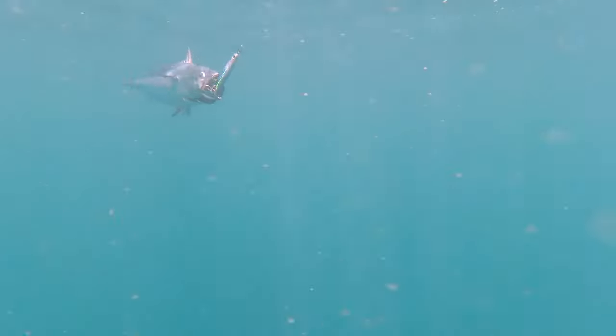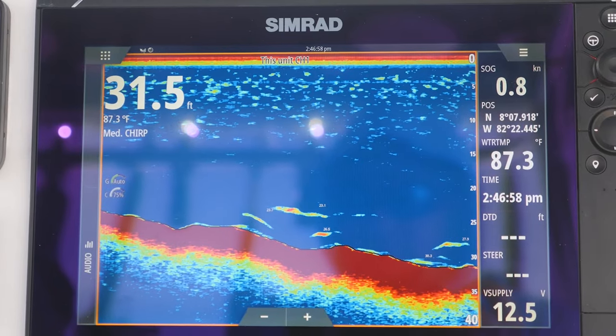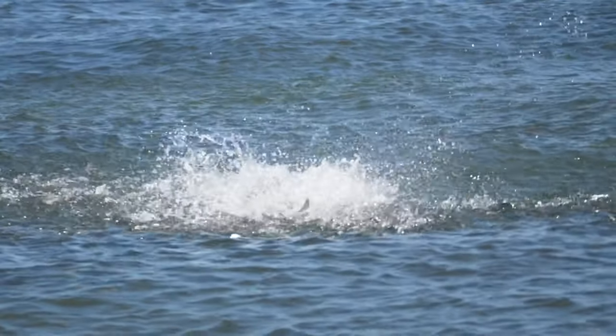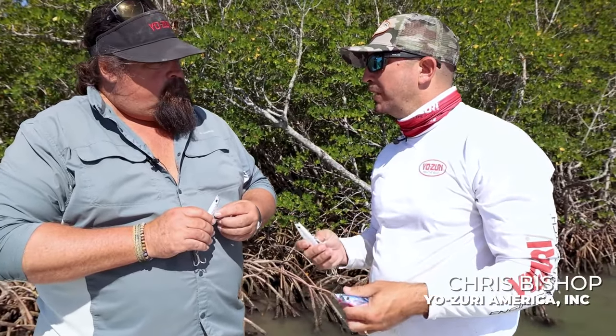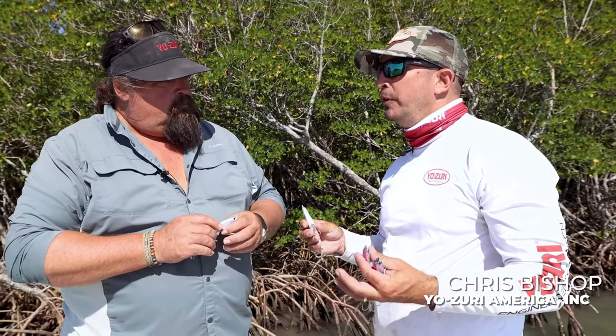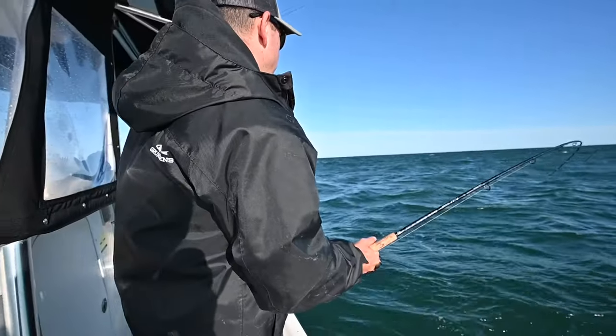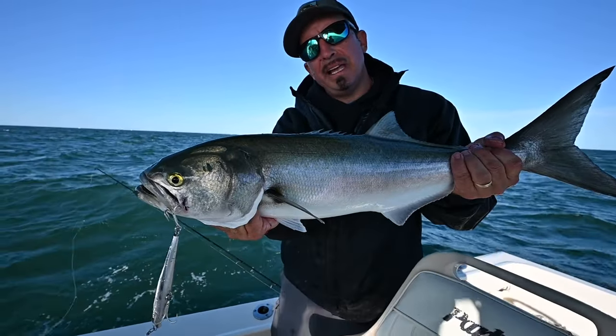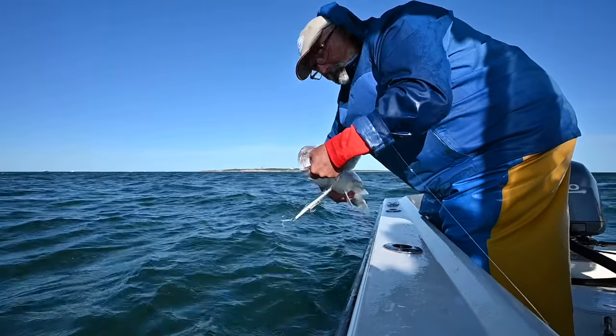And as you know, fish aren't always doing the same thing. Maybe they're breaking on the surface. Maybe you're looking at them on the recorder, and five minutes later they're up on the surface. You don't have to change rods — you can throw the same bait. And that's why it's truly a game changer. It's the only hard bait I've found on the market that you can fish from the surface to the bottom in any range of water, 200 feet or less. There's just nothing else you can do that with.